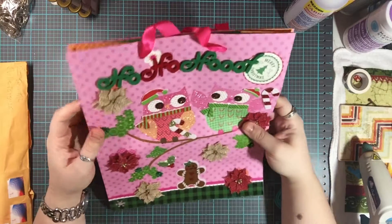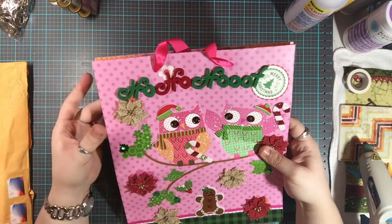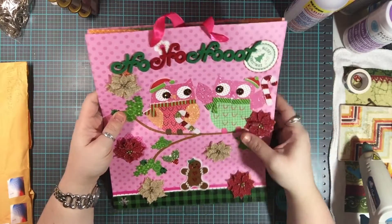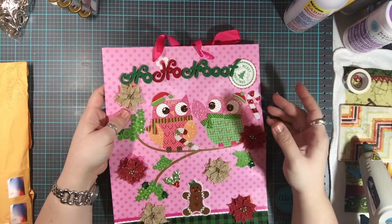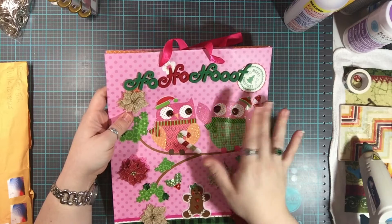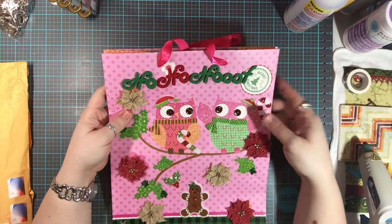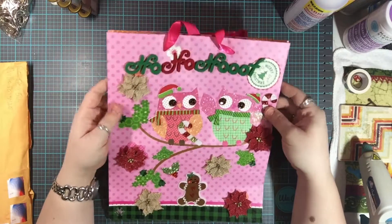I normally like these neutral, vintage-y colors, but this year I did a swap with Missy over at Do What You Love. She normally loves these colors, so I wanted to make sure I did my project in the colors that she normally likes. When I did, I fell in love with the color combinations — it was just so beautiful — so getting this bag back is just so pleasing to my eyeballs.